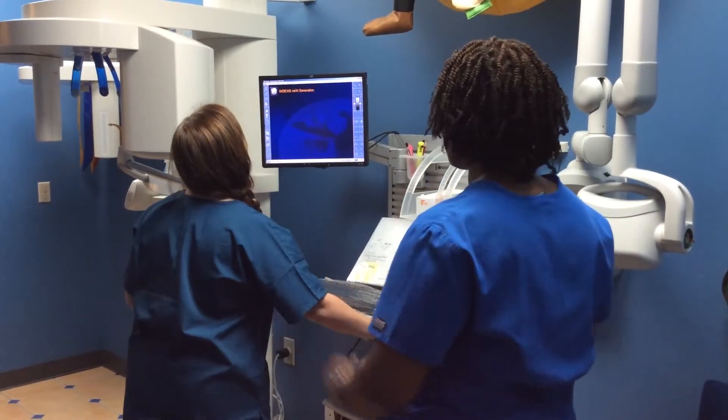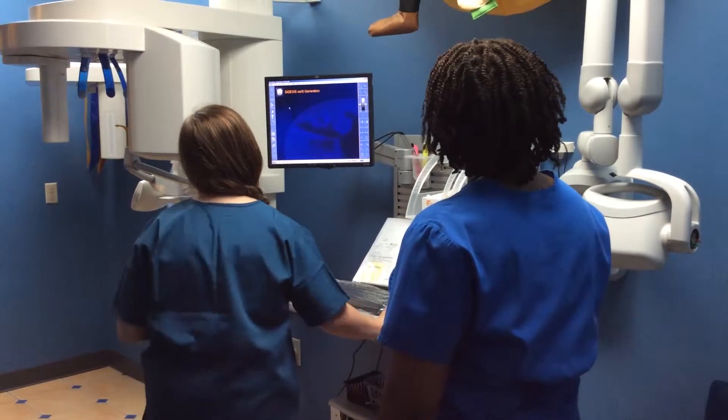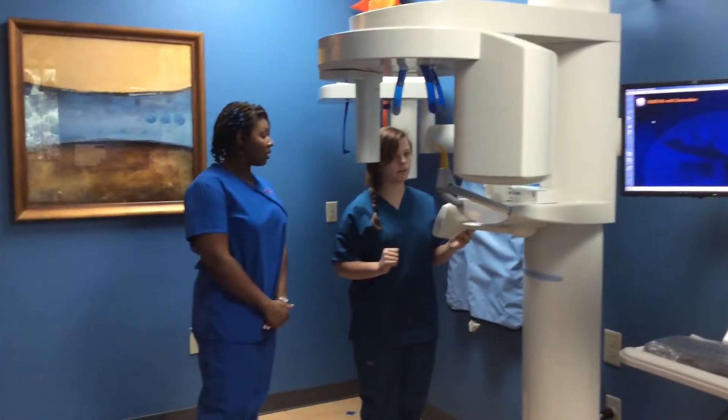So now we got set up. So now, what do we do next? We're going to go over here and click pan, and then the rash button.